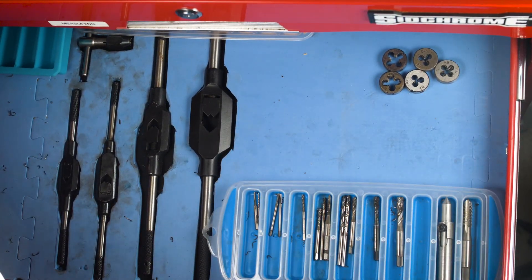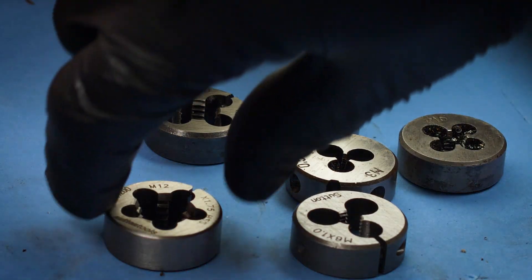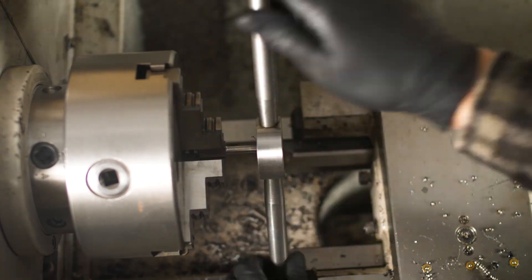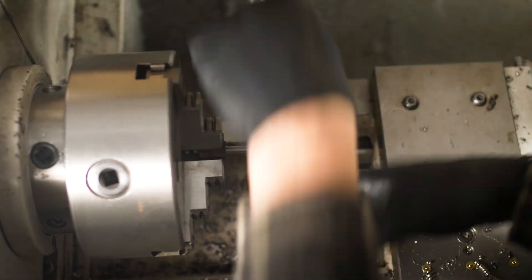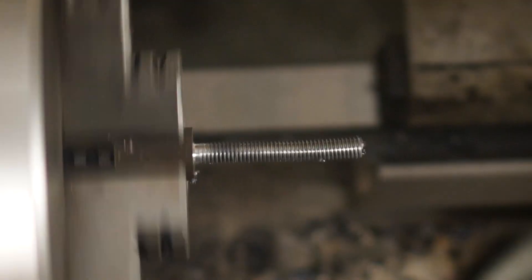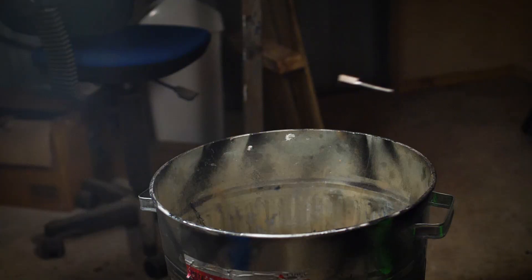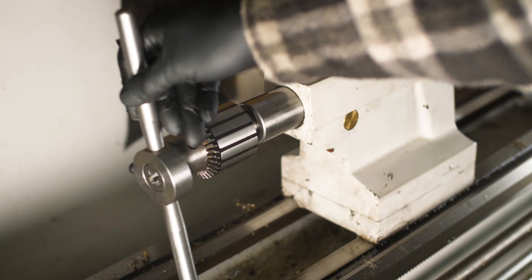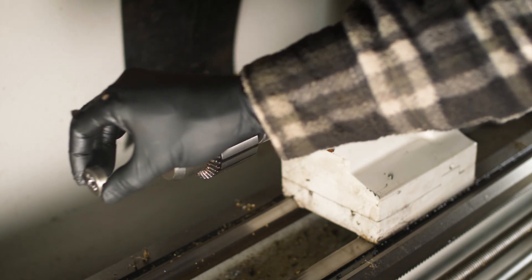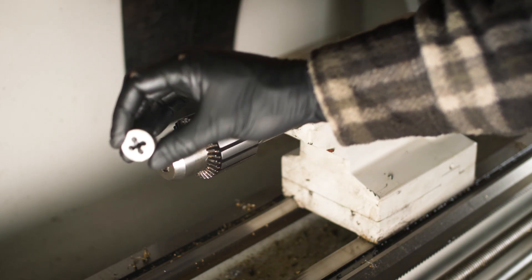Making small threads in the workshop is quick and easy when you use dies. However, manually threading by hand can have issues if you start the thread wrong or if you use uneven tool pressure. It's very easy for the part to become screwed, and not in the good way. The solution is a machine-mounted holder for a die which is able to freely float with no side play, and so I'll make a tailstock die holder.